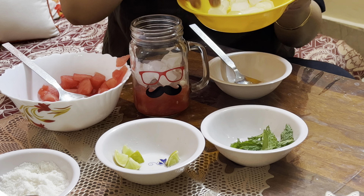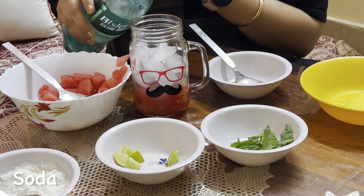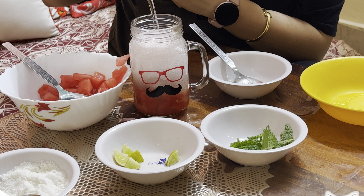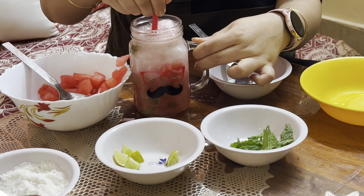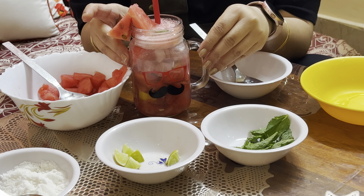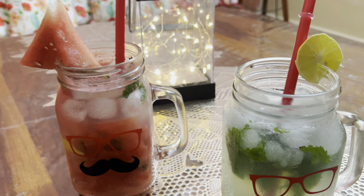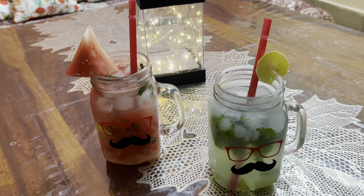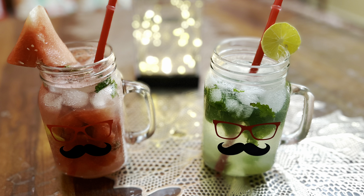Then, lots of ice. Then, finally, add soda. If you are using a flavored soda, make sure to reduce the quantity of sugar or skip it, because the sugar content in flavored soda is already high. Stir it with a straw. Garnish with a watermelon slice. The watermelon mojito is now ready to serve.